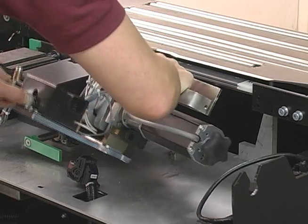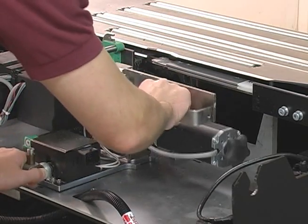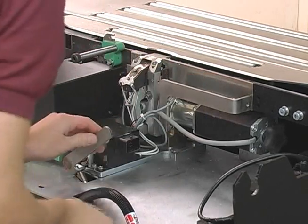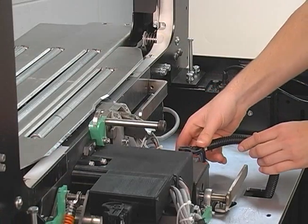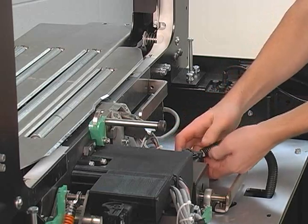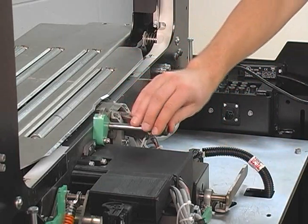To replace the sealing module, securely place the module in its guide brackets. Secure the locking lever. Reconnect the electrical quick connect cable. Re-secure the latch.